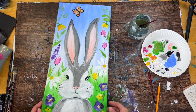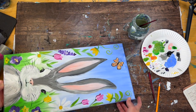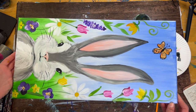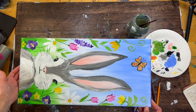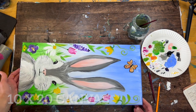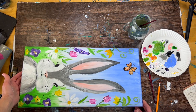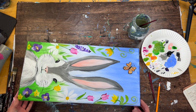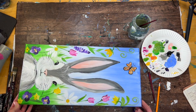Hi there, it's Tracy Kiernan from stepbysteppainting.net, and this acrylic painting tutorial is on a 10 by 20 canvas — one of those long canvases. I'm going to show you how to paint this Easter bunny with lots of details in the background, lots of different flowers, and the rabbit itself is a little bit more detailed as well.